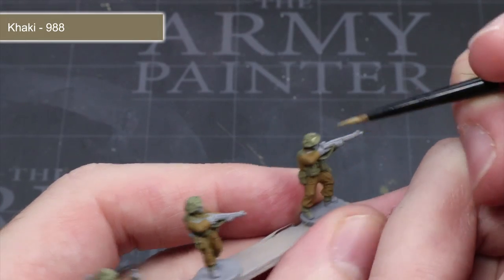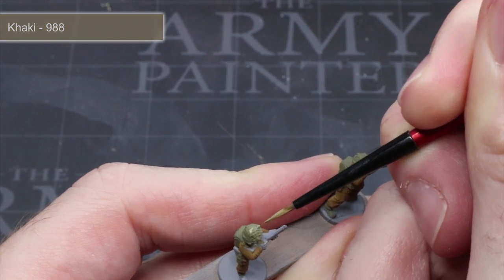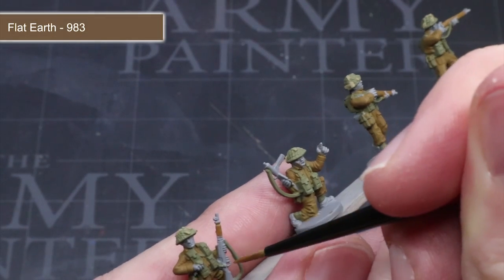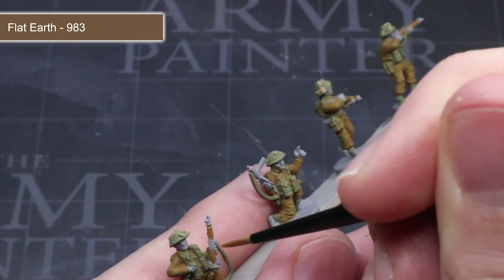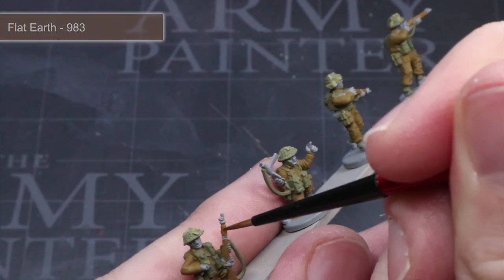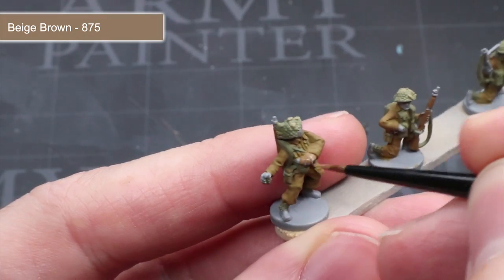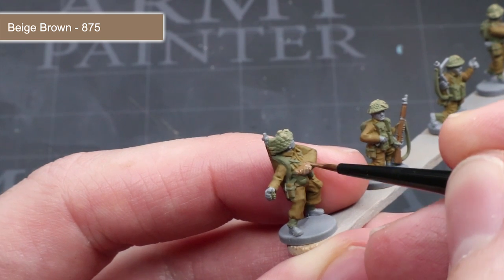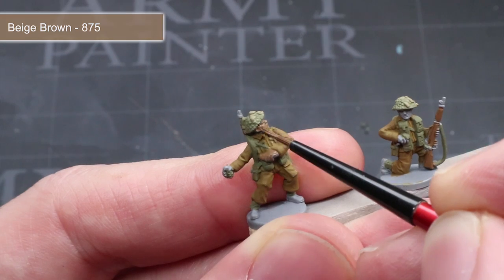To paint the scrim of the helmet, carefully paint those small strips of cloth using khaki. For the wooden furniture of the rifle and any other wooden areas, base coat all of them using flat earth. Next, we want to tackle the bare skin of our infantry, which includes the face and the hands. These areas are quite small so take your time and use an appropriately sized brush.